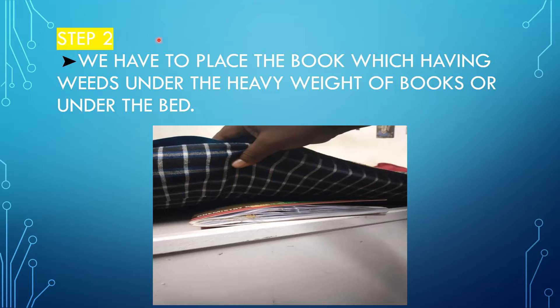In step two, after keeping the weeds in the book, we have to place the book — which has the weeds — under heavy books or under the bed. We do this because the weeds placed in the book will be pressed and will dry within five to six days.